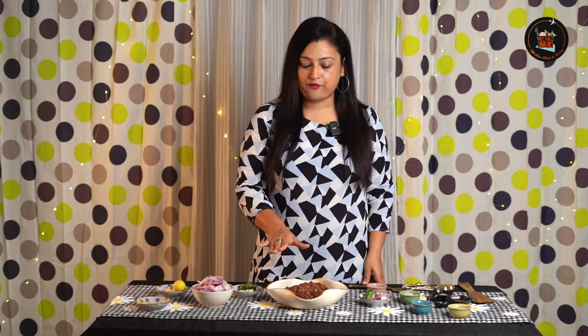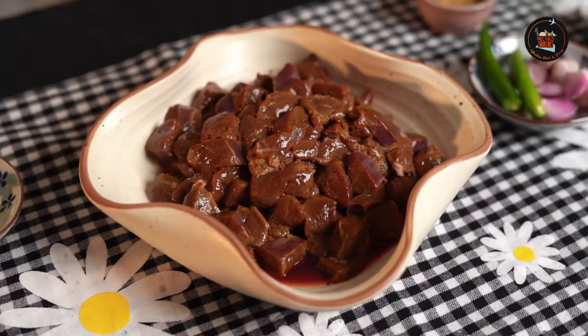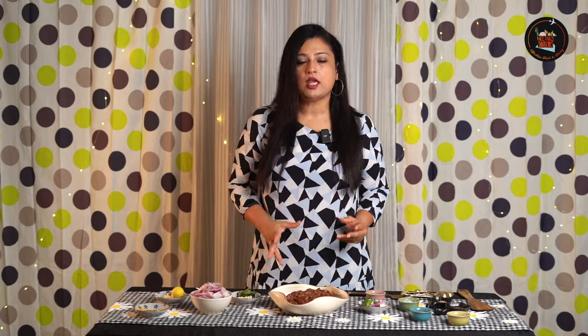We have 500 grams of liver. I have washed it a minimum of 10 times — the final wash is always with vinegar — then wash and cut it into small pieces. Now we will start the marination process. We will marinate with some spices and then set it aside for 30 minutes.